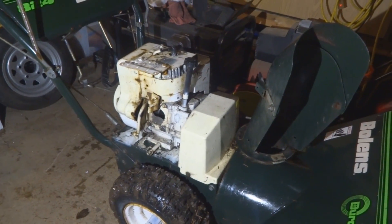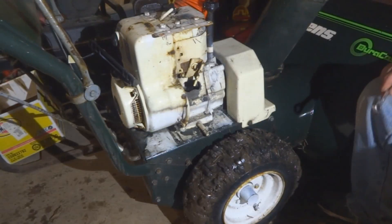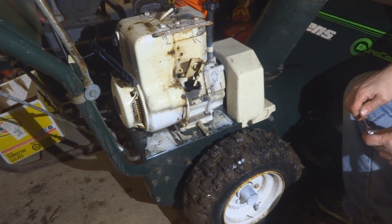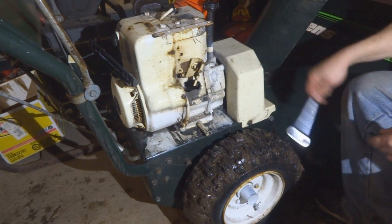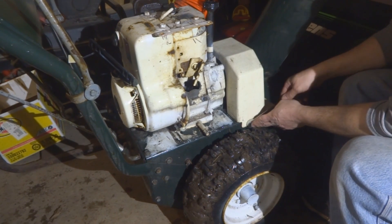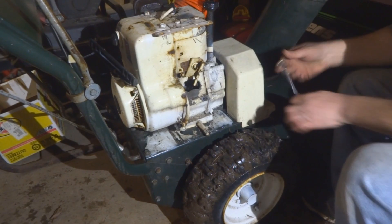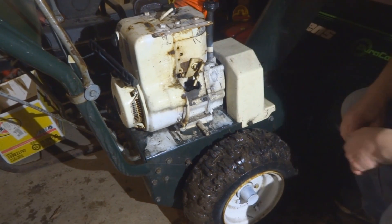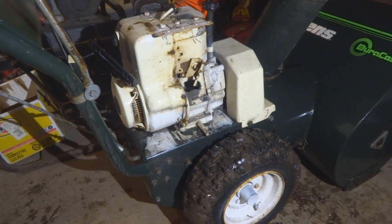First thing I'll do is take this cover off — American made, this thing. We'll take a half-inch wrench, turn around, there's a bolt on this side, just loosen it up a little bit, and a bolt on the other side.